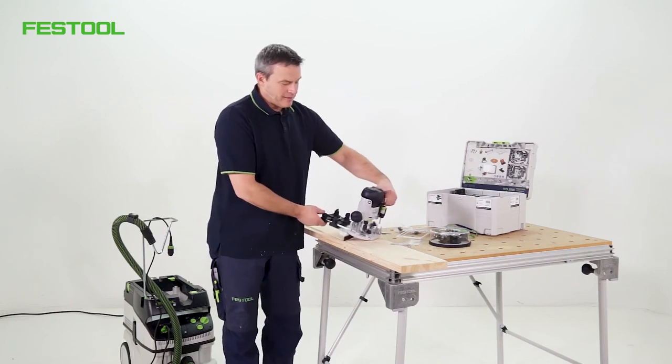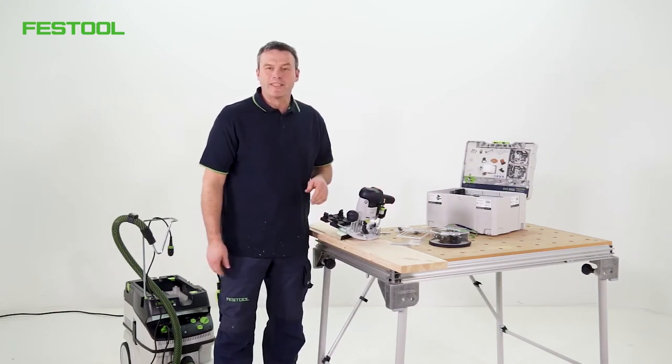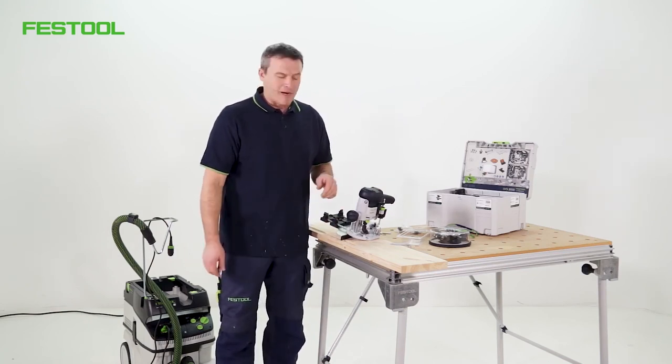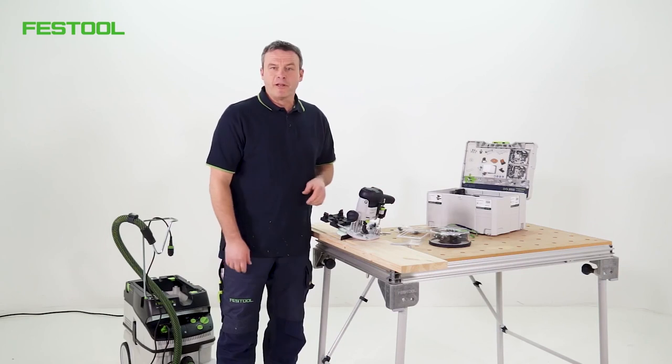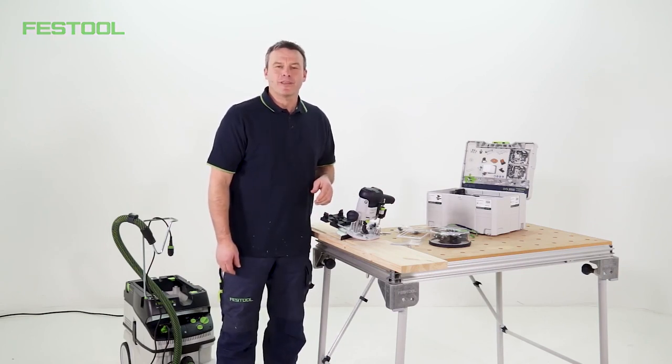That was the first step of groove cutting with the small OF-1010 router. I hope you enjoyed the video. I'd be pleased if you watched our other episodes with the small router. I'm Frank — thanks for watching. See you next time.